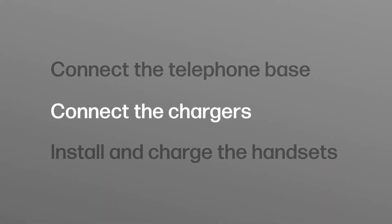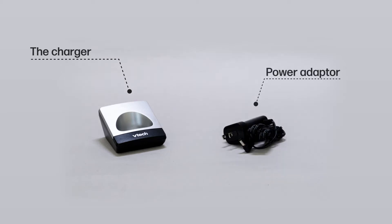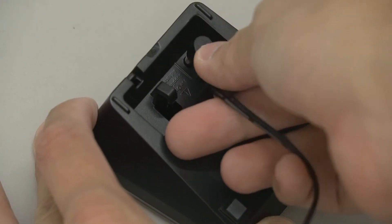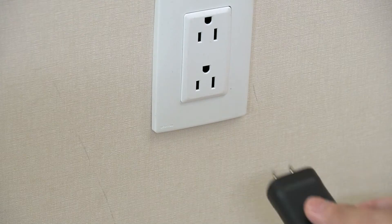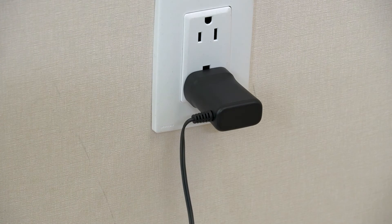To connect the chargers, you will need the chargers and the power adapters. Connect the power cord with the charger and fit it firmly on the slot. Then plug the power adapter to the power supply. Repeat these steps with all chargers and locate them in your designated locations.